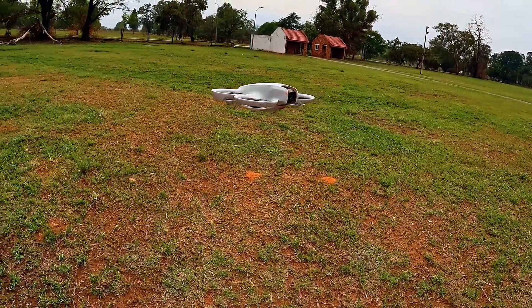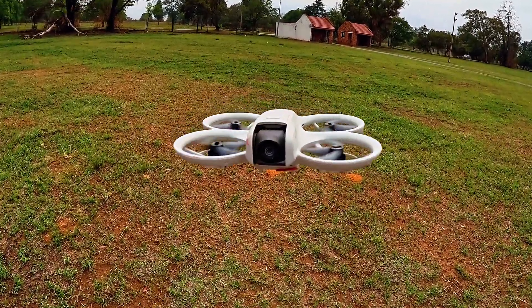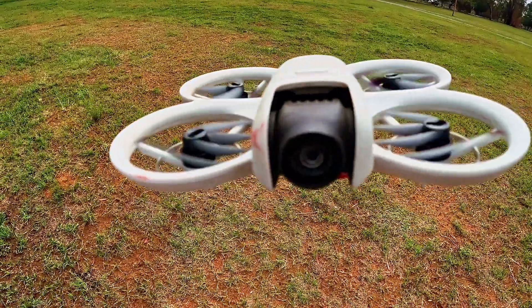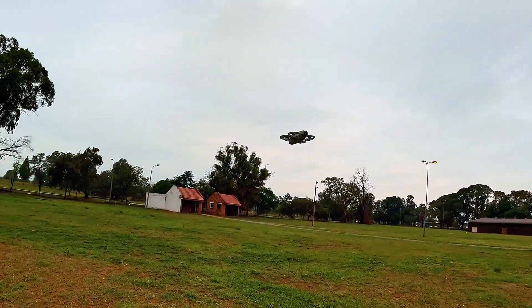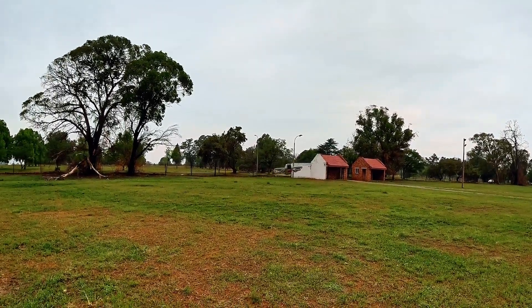One vision sensor is blocked, but the drone is holding the position pretty nicely. So the moment I blocked that small sensor in the middle, the drone started to do the funny stuff.